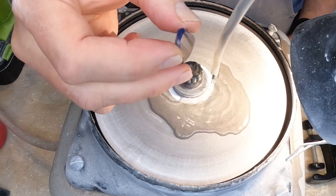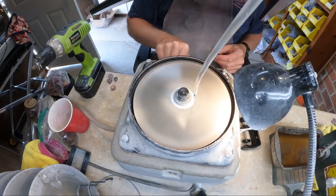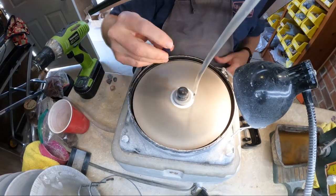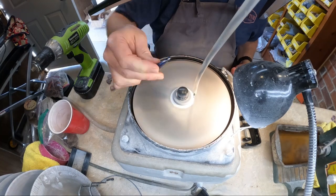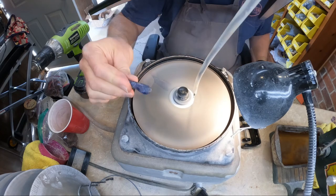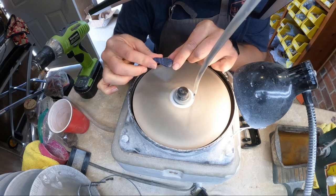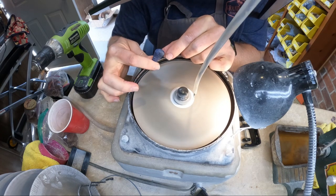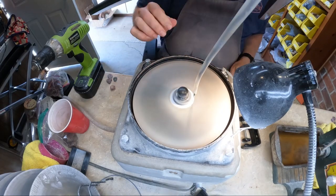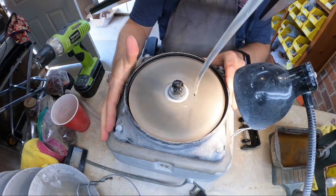Periodically I'll be dipping the stone in water, washing off any material that may be stuck to it, because I don't want any large pieces of grit on it. We're starting to get into our polishing phase here where we don't want any deep scratches. I'll keep examining it through the whole process, looking for those flat spots and looking for areas that I've missed in the shaping.